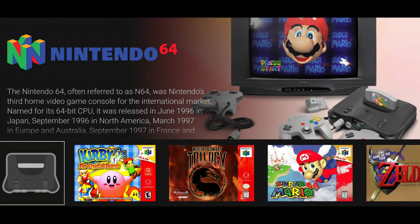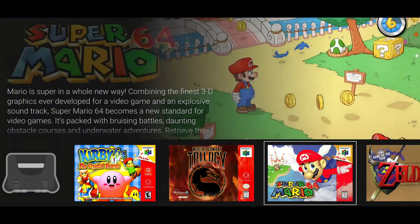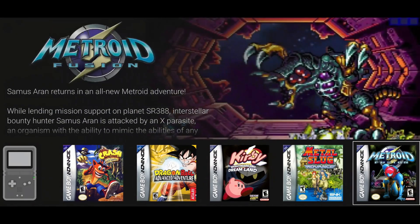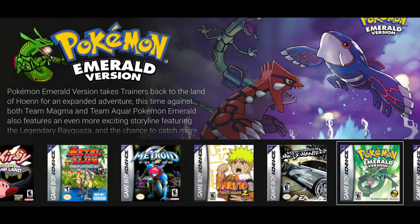Reset Collection is basically a game launcher made for emulation fans. It scans your device, finds all your games, automatically adds cover art, and organizes them by console, so everything looks neat and easy to access.